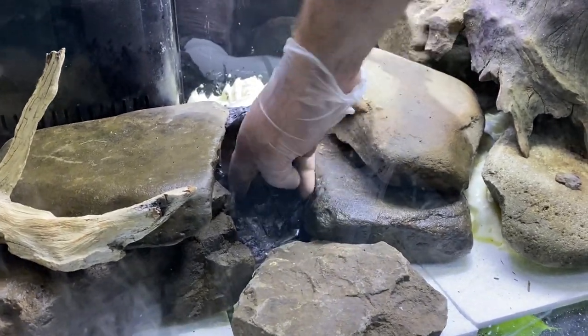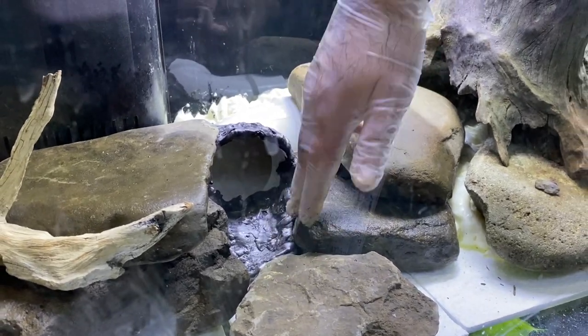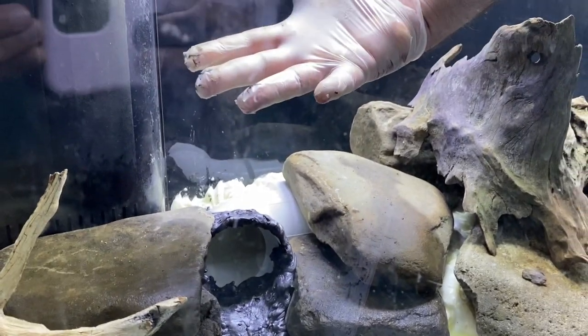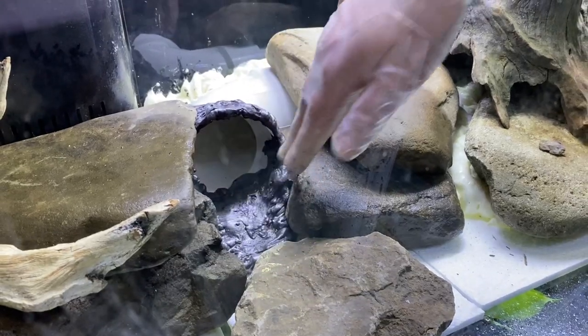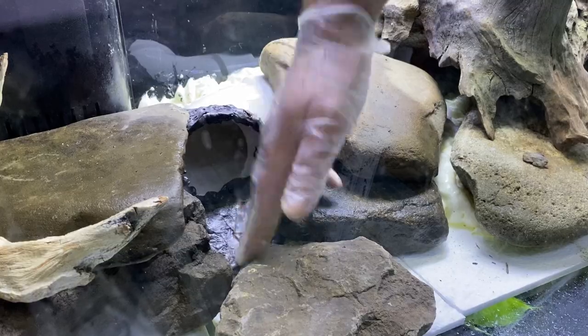I want it to be a little flatter. You only have a little while where it's not so tacky that it's sticking to you, but it's not firm enough to be hard to push down. So it's really a matter of knowing exactly when to do this.